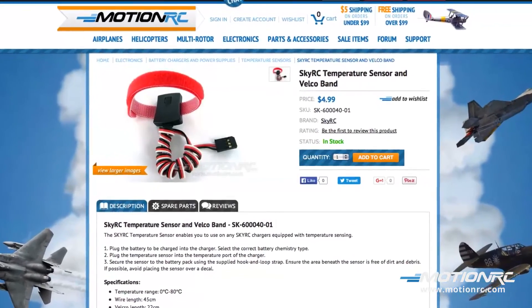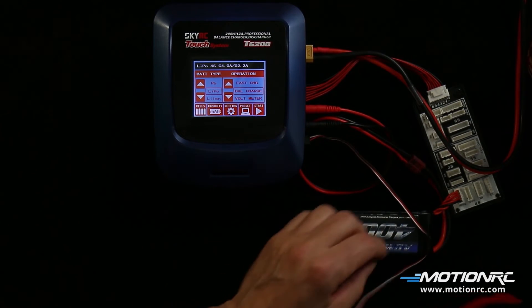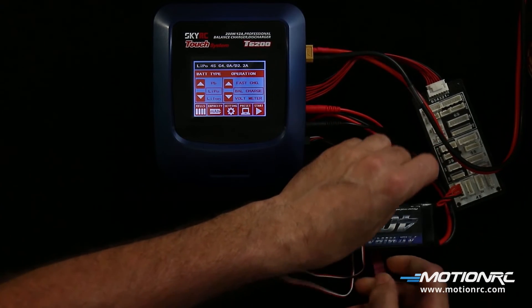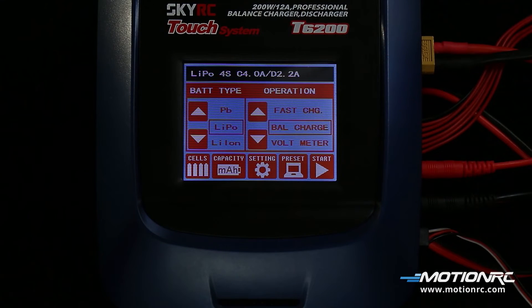A battery temperature probe can be used. This will monitor the temperature of the battery during the charge cycle. Plug the probe into the temperature port and apply the Velcro strap around the battery. To initiate the charge cycle, press start.